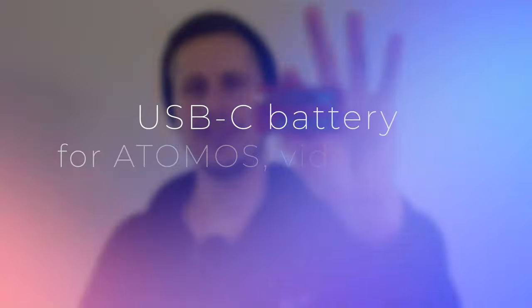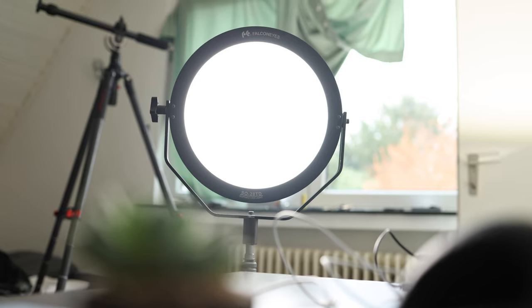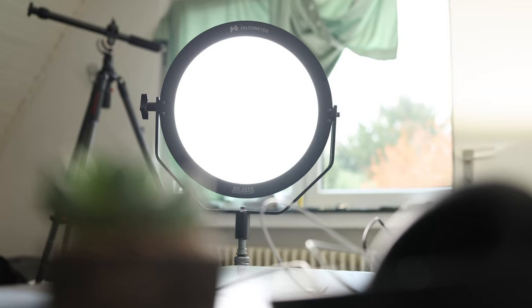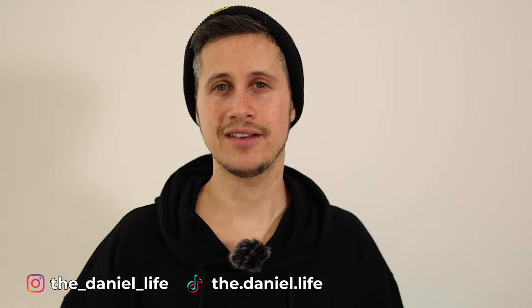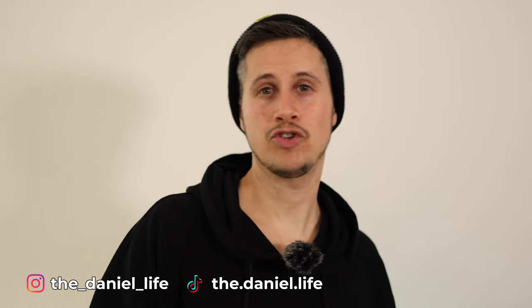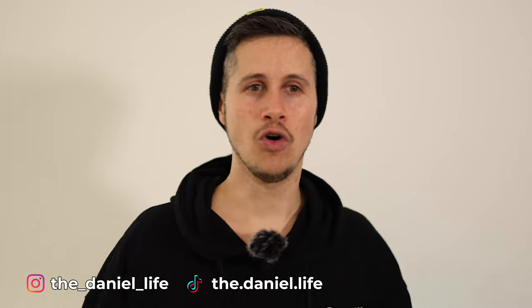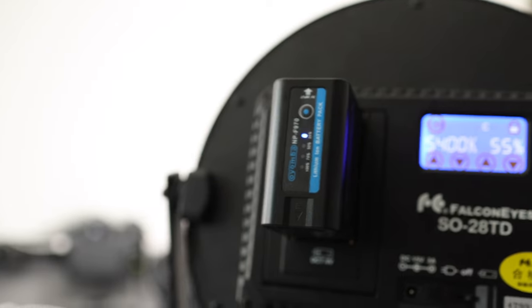A while ago I had plenty of these big batteries. They are originally made by Sony — this is the NP-F750 with 7.2 volts. I mainly use this battery in combination with my Atomos Ninja 5 or some video lights around my studio. The only problem with these big batteries is that I always need a separate charger — a charger for my car, a charger for home — and it takes a long time to charge them.